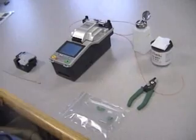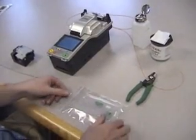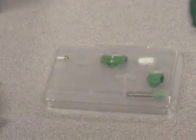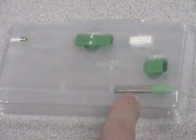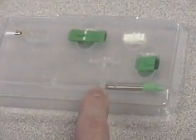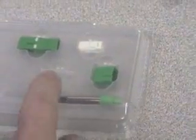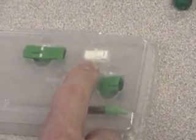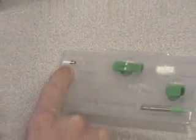In order to perform the splice-on connector feature, we will receive a bag of consumable connector parts. Included in the package is the connector main body, which includes a spring, stop ring, and boot. Also included is a protection sleeve, dust cap, inner housing, outer housing, and factory polished ferrule with a factory cleave.